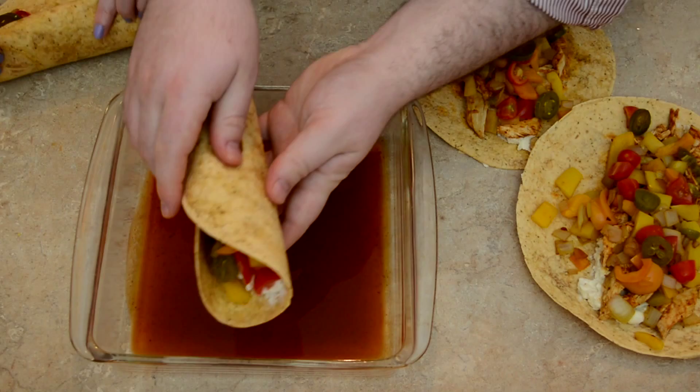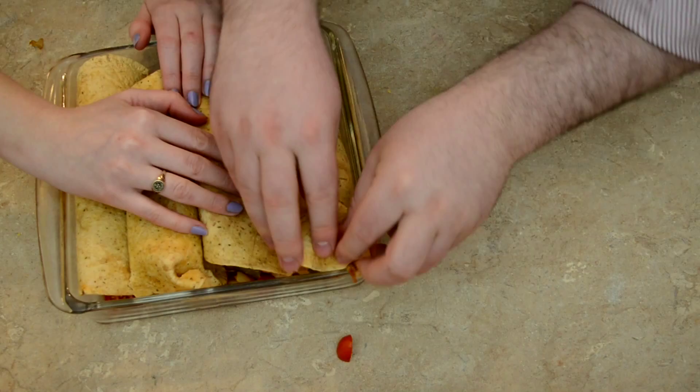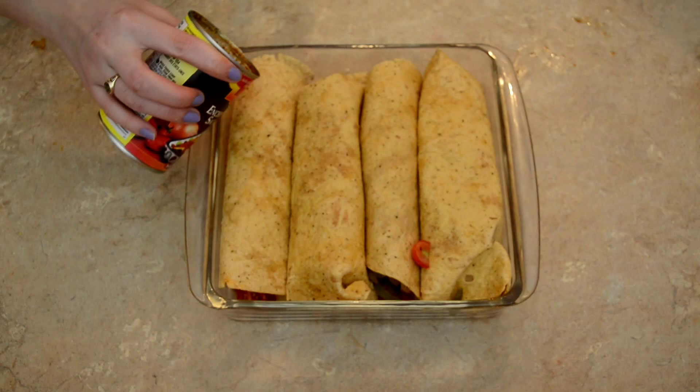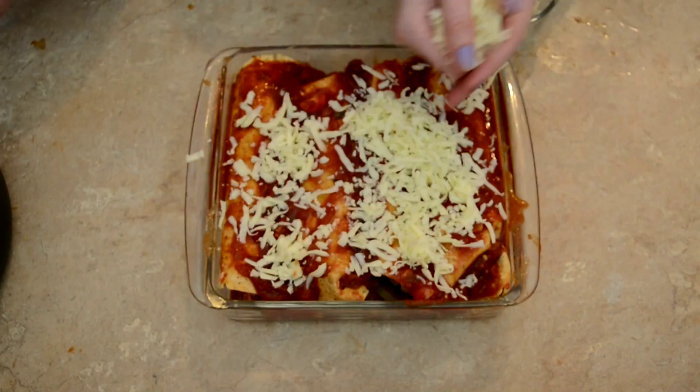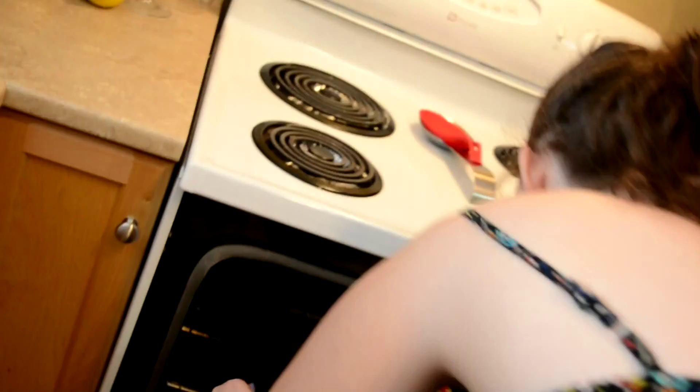We're going to roll them up and place them in our pan. First one's going in — it's going to be messy. These are thick, like burritos — burrito-lada. Maybe don't fill them up this much. Top with your remaining enchilada sauce. We don't want it to burn, so we're going to continue to top with some salsa. Now, cheese. Into the oven for 40 minutes or so — we don't really know, we'll figure it out.